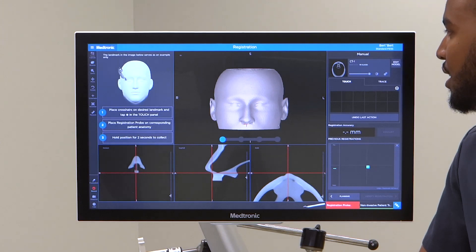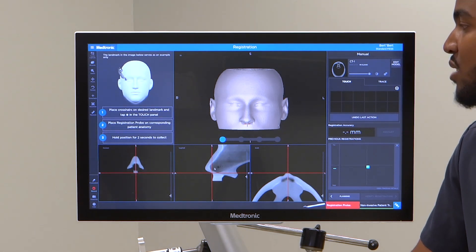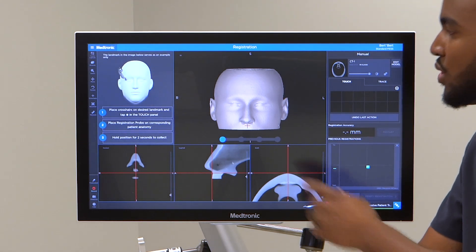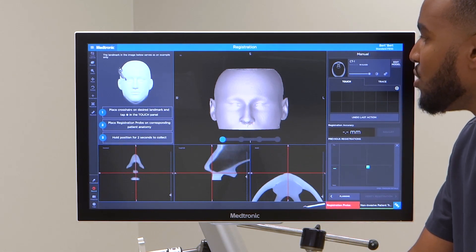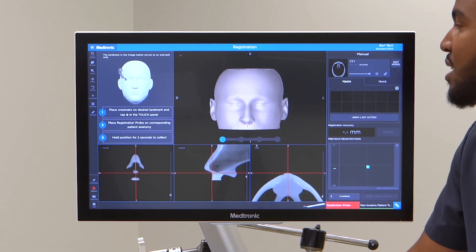You can touch anywhere. It's great to use a mouse for this — you can also touch the screen with your hands. I find that using a mouse is typically easier, at least for me.